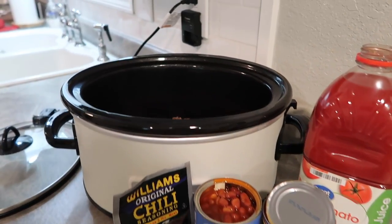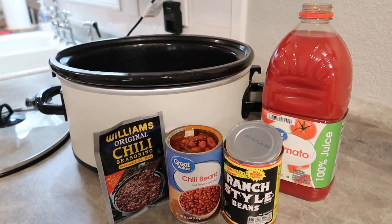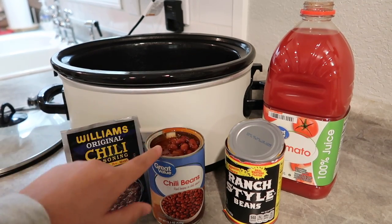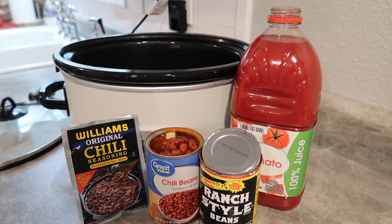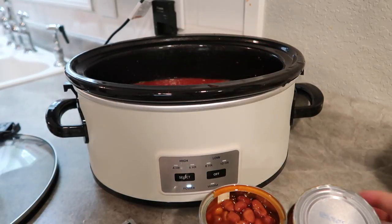I love this recipe because you just throw your chili in the crock pot and each person can make their Frito pie whenever they're ready. A lot of nights I need dinner around 4:30 or 5, and my husband wants dinner at 6:30 or 7, so this recipe is perfect for that. For the chili: one pound of ground beef already browned, one pack of chili seasoning, one can of chili beans, one can of ranch style beans, and one 64-ounce thing of tomato juice — dump it all in and cook on low about four or five hours.